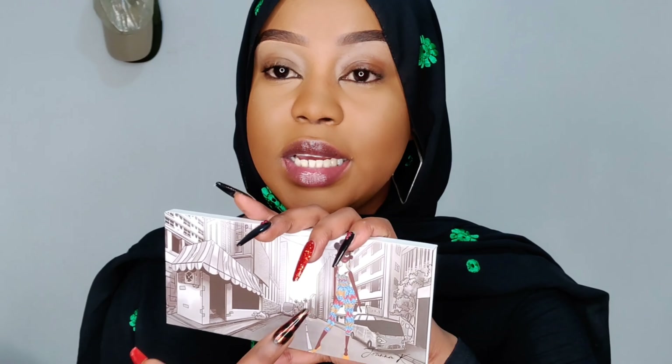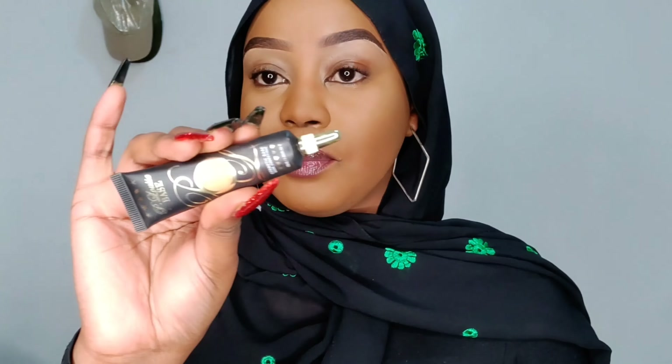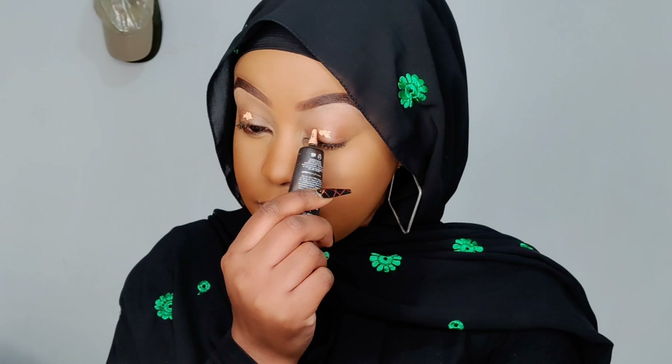I already did my face because I wanted us to concentrate strictly on these products. It has a mirror guys — how cool! I honestly love palettes that have mirrors, it's a plus for me when choosing one. First and foremost I'm going to prime my eyes and I'm going to use the P Louise base in number three. A little goes a long way guys.